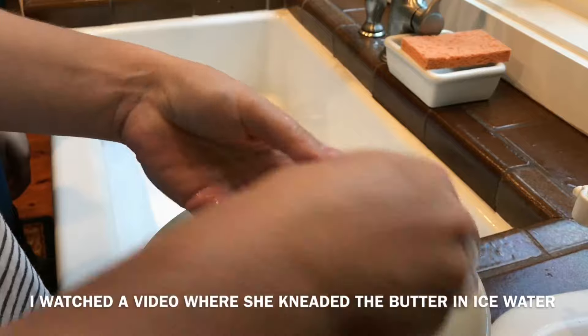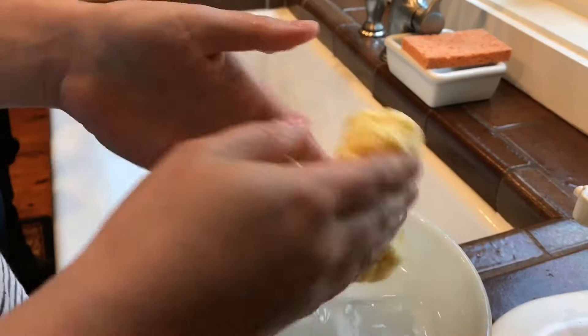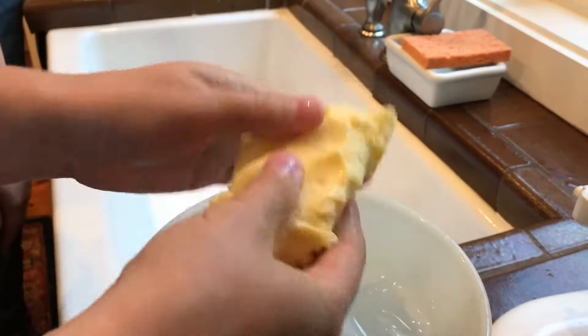Put some salt in there. That's so cute. That's for our coffee. That's all — that's what they do in the video. You're pressing out all the liquid. See how it's coming out? The casein, or the whey?